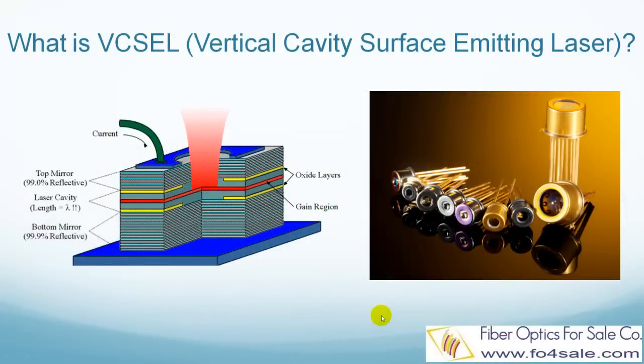Hello everyone, this is Colin from Fiber Optics for Sale. In this video, I will explain what is VIXO laser, so let's get started.